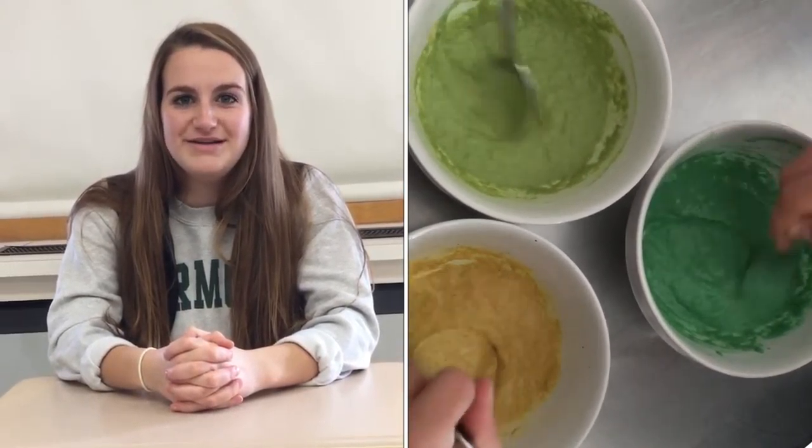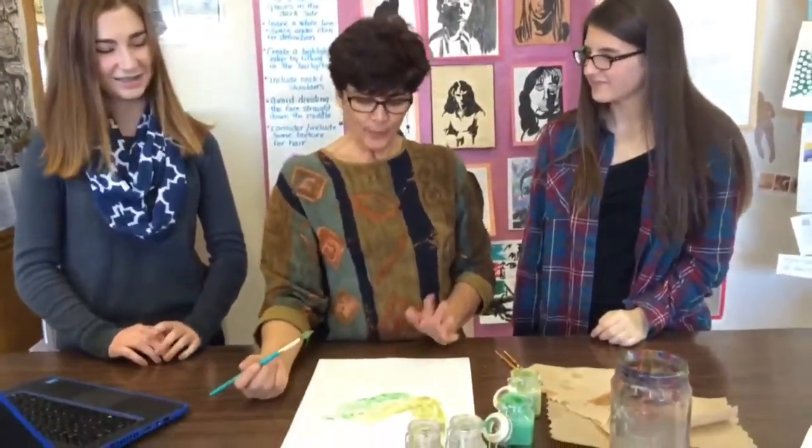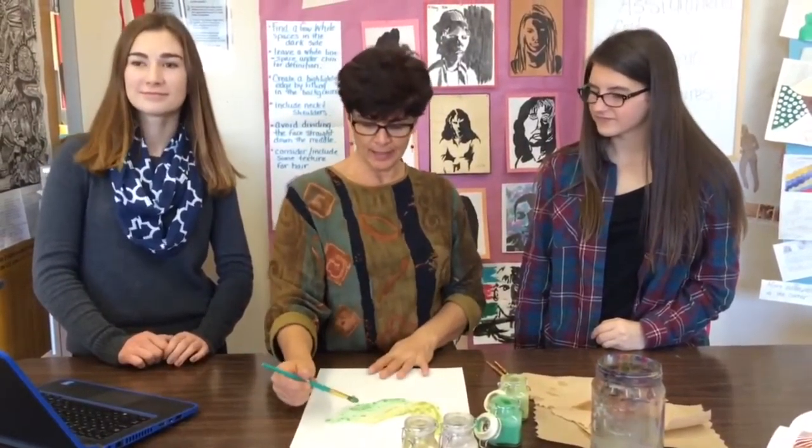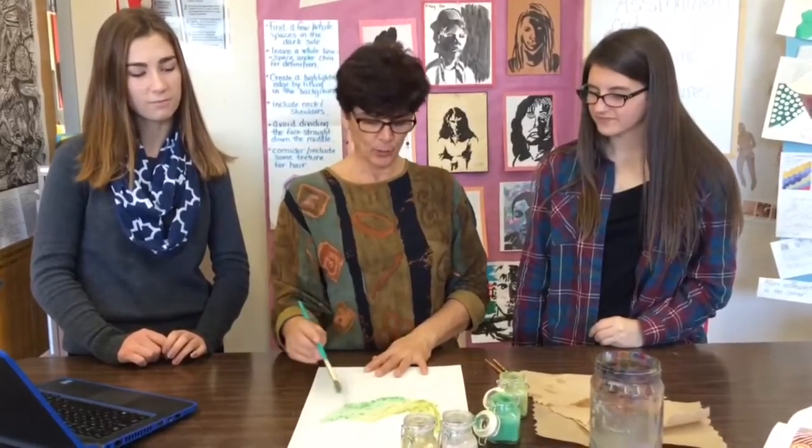The process for making the paint is quite simple. First, add a lot of cardboard into a blender. Next, add a bit of water, then a small amount of flour. Last, add a tiny bit of oil and blend it all together. The final step is to add any color food dye to make the paint colorful, unique, and vibrant.